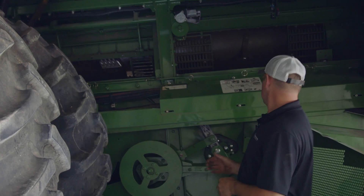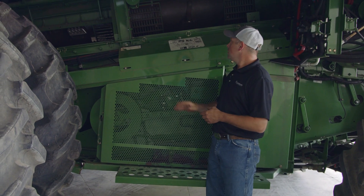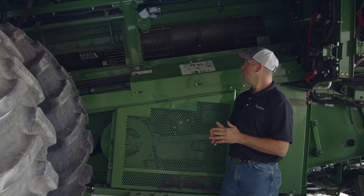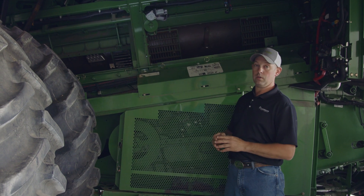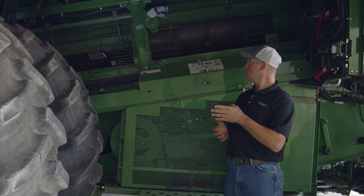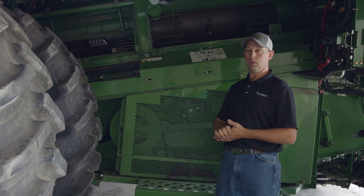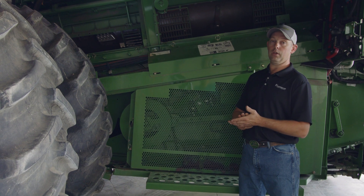Moving back to separator grates — you've got some options. On this particular machine in the front, you can see the spacers are installed underneath, which allows more gap to get corn cobs through when harvesting corn. If you're only doing small grains or beans and need better cleaning capacity, you can move those spacers up to the top or take them out. If you need more cleaning capacity, refer to the grain quality and performance video where Keith goes into more options for more aggressive cleaning for heavier crop mat or larger heads where you have problems getting grain threshed out properly.